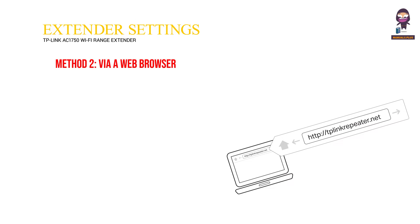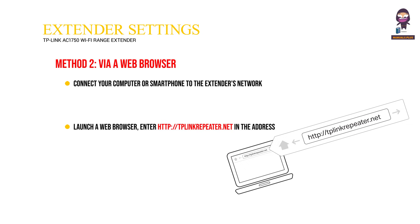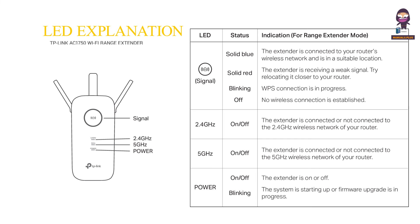Method 2: via a web browser. Connect your computer or smartphone to the extender's network. If you are using a computer, unplug the Ethernet cable if any. Launch a web browser, enter http://plink repeater.net in the address bar, and log in. View or change extender settings as needed. LED explanation.